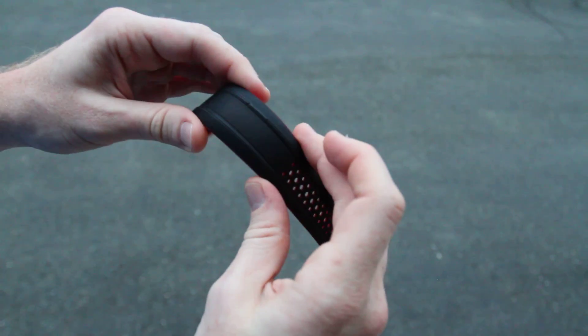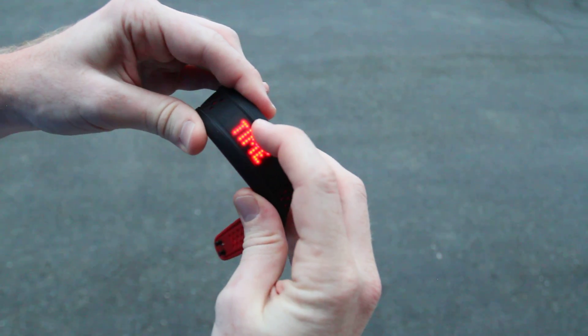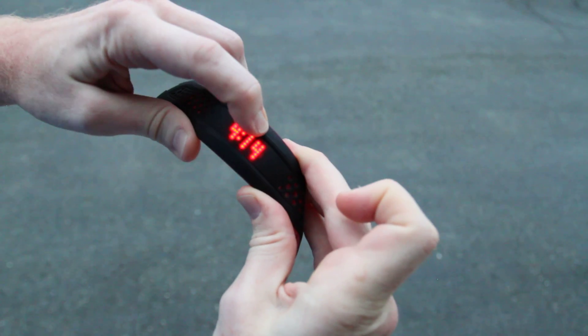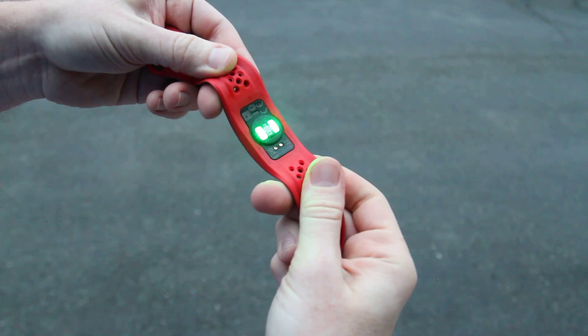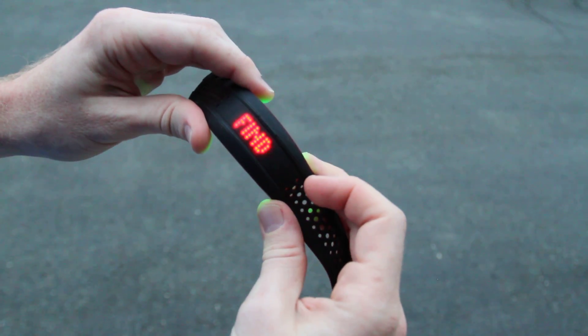I recharged it just because I wasn't sure how much was left, so I topped it up. And then finally, if you were to go back into the workout mode, all you'd do is hold this top button right here. You're going to hold it down — there's a button in the middle, it's not hard to see, and it's also kind of finicky — hold it and it'll start, turn on the optical sensor, and it'll try to find your heart rate. That could take between 10 and 30 seconds, typically.